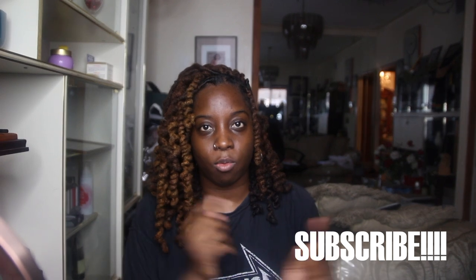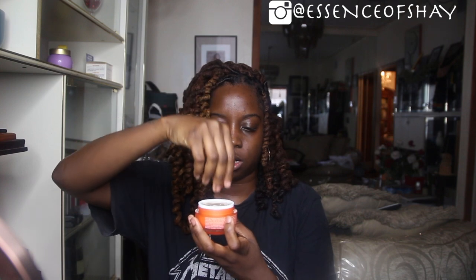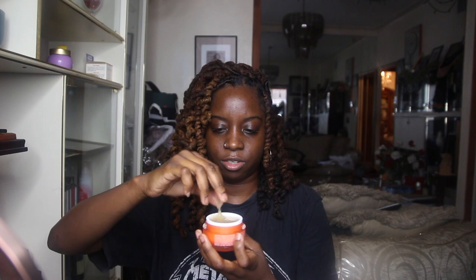Hey guys, welcome back to my channel! It is your girl Essence of Shea. Let's get started! If you haven't already, please go back to the video I posted on Thursday — it shows you guys how I made my flaxseed gel, which is right here. It got thicker and I have mine sitting in the refrigerator, which makes it last a little bit longer.